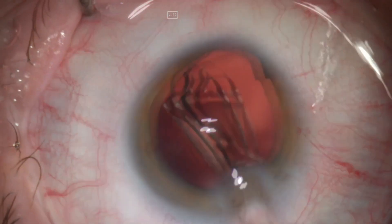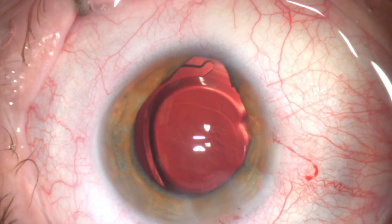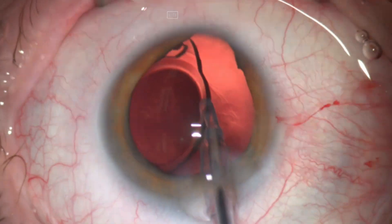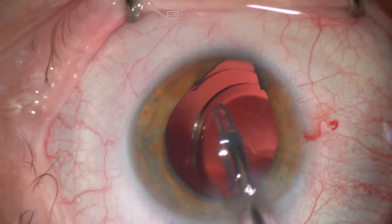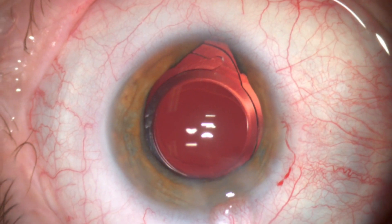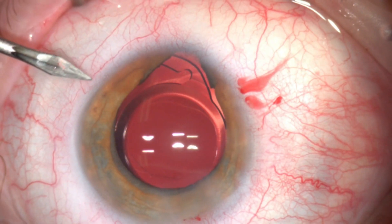This is followed by a foldable lens implant in the bag. At this point I prefer to remove any viscoelastic behind the IOL, as it will be challenging to remove later on after the iris repair. After removing the viscoelastic behind the IOL, I placed a little viscoelastic in front of the IOL and a bit of intracameral miochol to constrict the pupil.